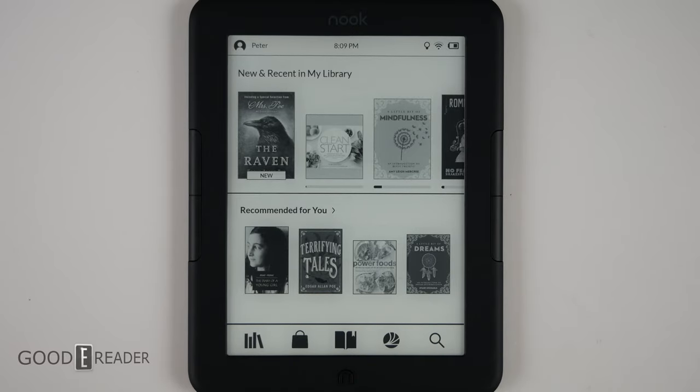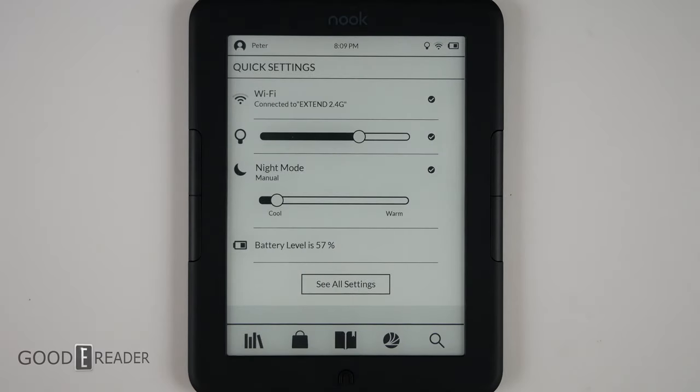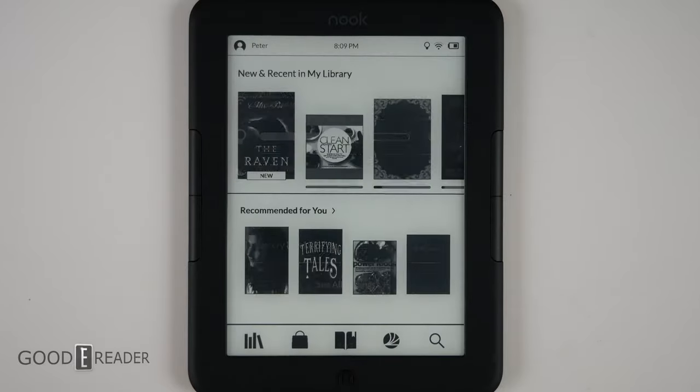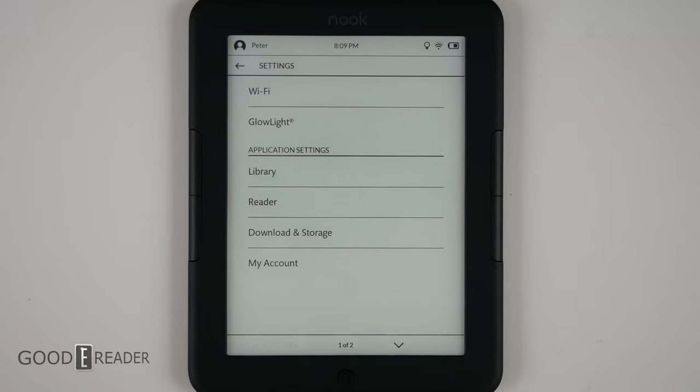Tapping the top right corner brings up your Glowlight, Wi-Fi, night mode, and battery. If you click on all settings, it actually doesn't have a whole lot of settings — it has Wi-Fi, Glowlight, library, reader, download, storage, and my account.